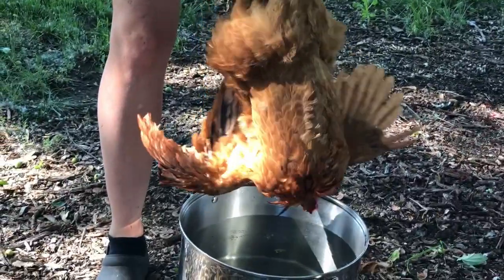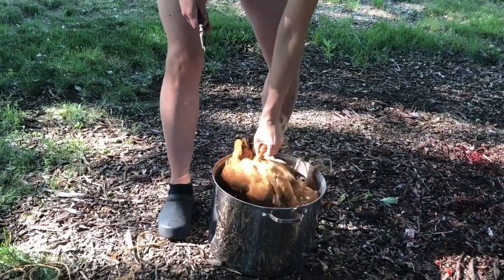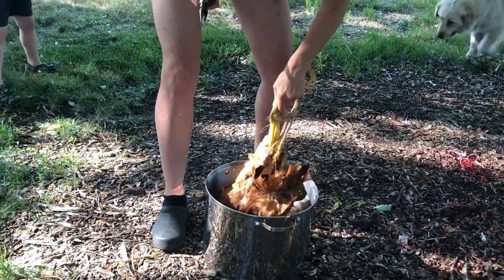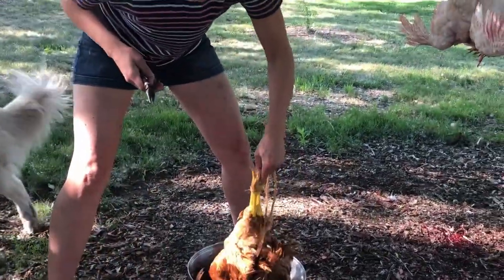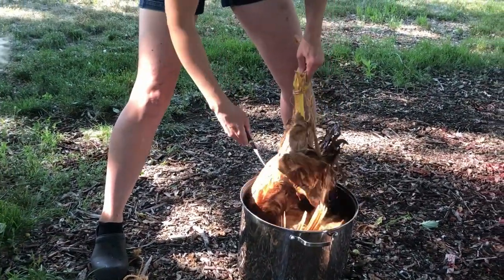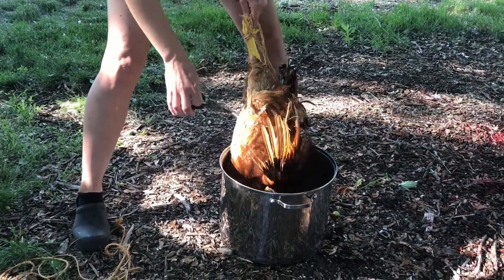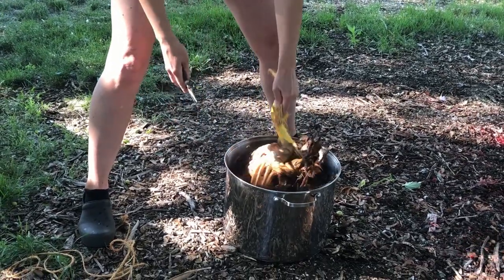The very toughest feathers to come out are these feathers here, so when we know that those feathers are coming out, we know that the bird's ready. You kind of dip it up and down in the water - now you watch. That's not ready yet. Maybe it is - I think it's fine.